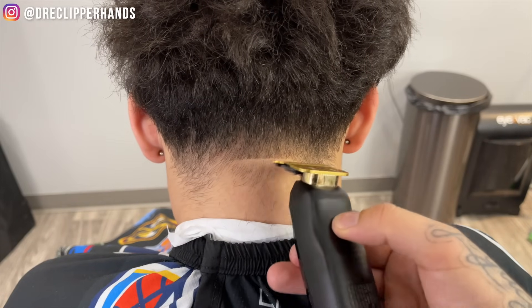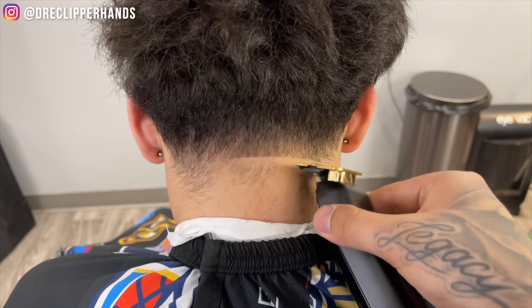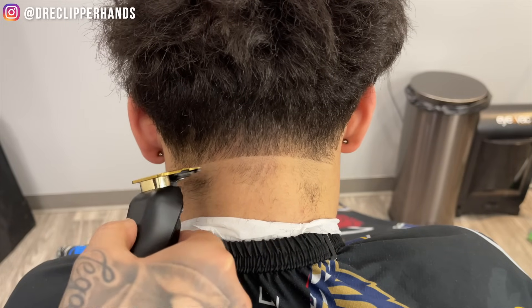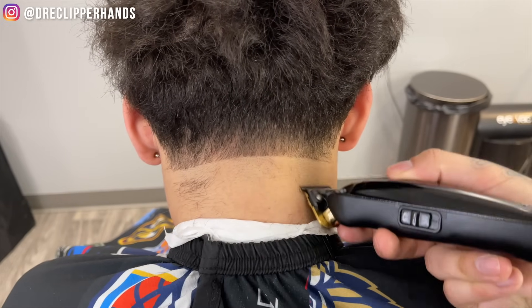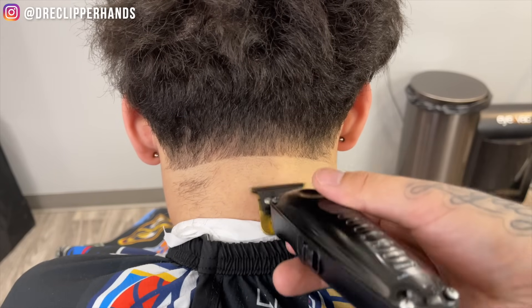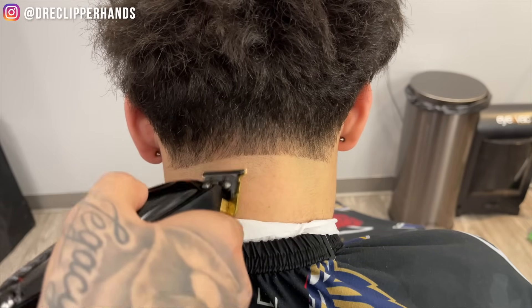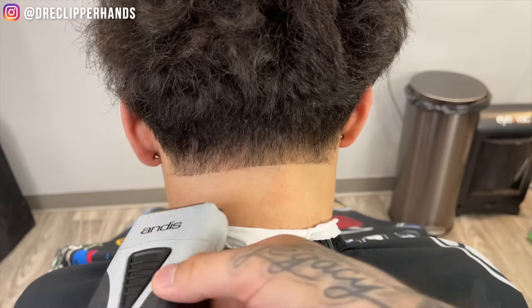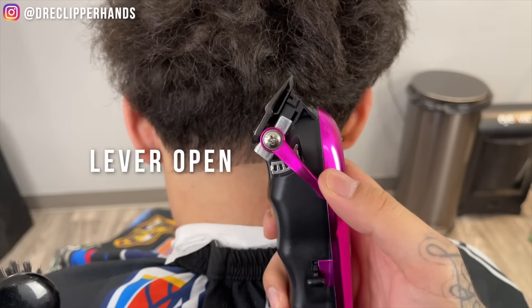YouTube, what is good — let's dive right into this haircut. We're gonna start off this neck taper by creating our bald line a little below the bottom of his ear, then flip that trimmer around and bald it all the way out, being careful not to cause any irritation or press too hard. Now to follow that up we're gonna use our foil shaver — this happens to be an Andis one — and this is just gonna get it a little closer to the skin to really make that taper pop and last that much longer.